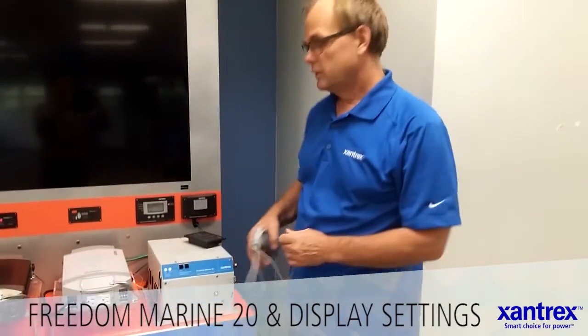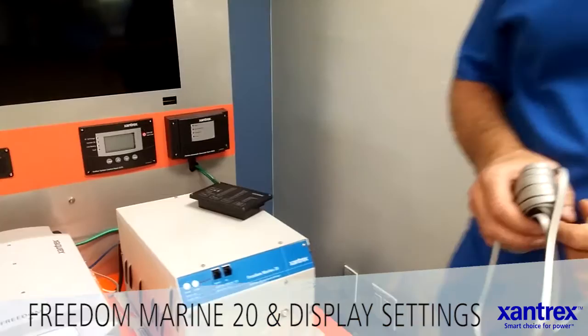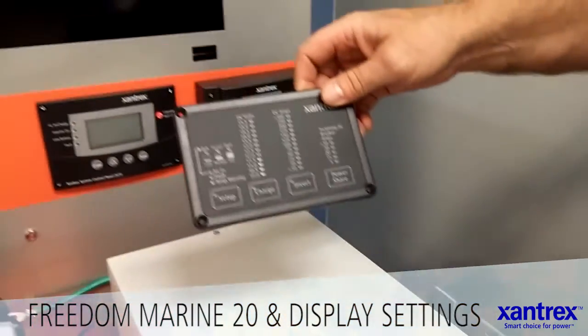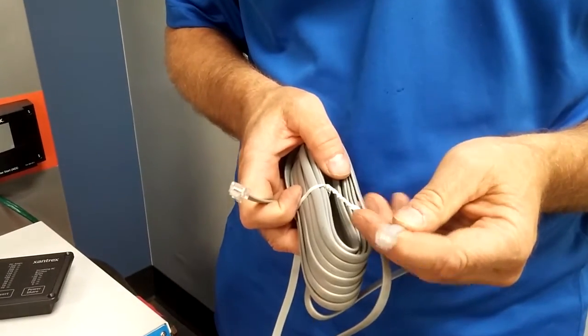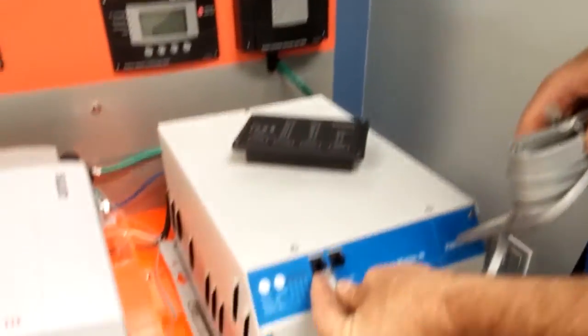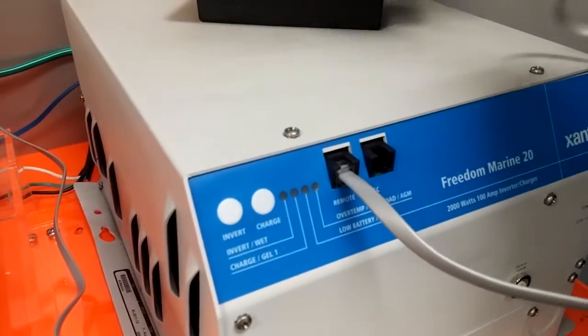Today I'm going to talk about the Freedom Marine 20 and connect the comfort display and some basic settings. To connect up the display, the remote display, we will need a six-pin telephone-type cord with an RJ11 connector on the end — a six-pin connector. Plug it into the remote port and plug it in to the back of your remote.